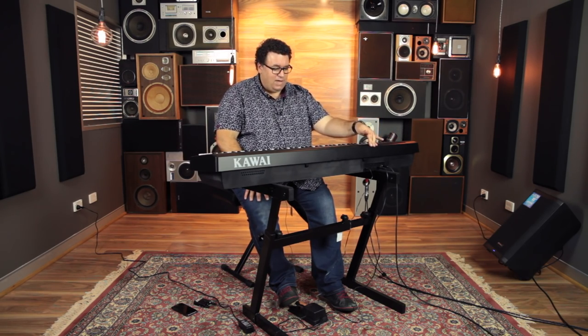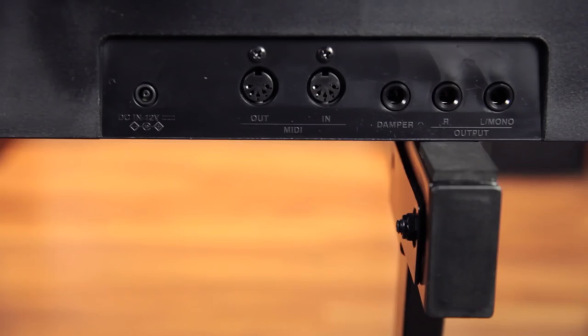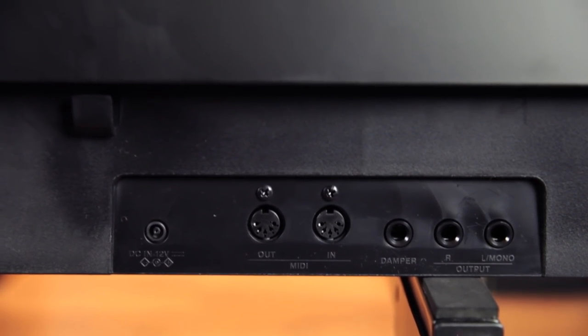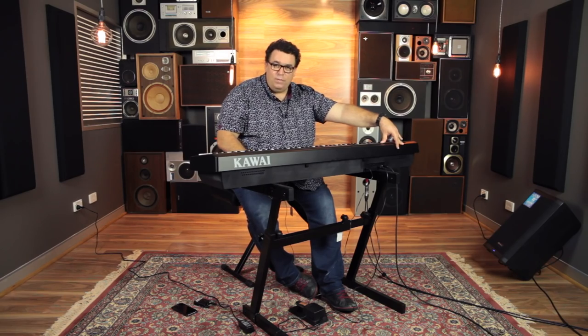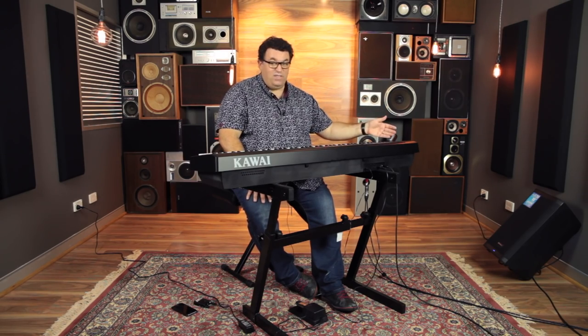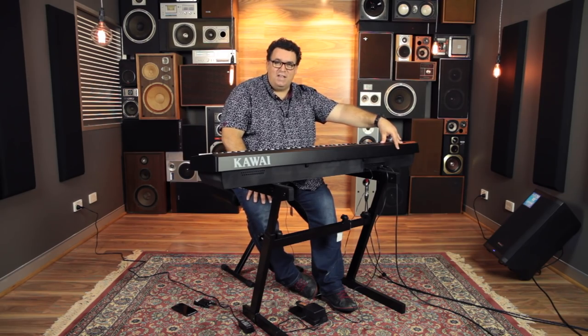If you're thinking of using the piano out on the road, on stage, in church, or wherever you want to play, they've put proper left and right outputs on the back. So you can go straight into a mixing desk or into a PA and use it really easily. Of course, you've still got your headphone socket — in fact, it's got two headphone sockets on the piano as well. Great feature.